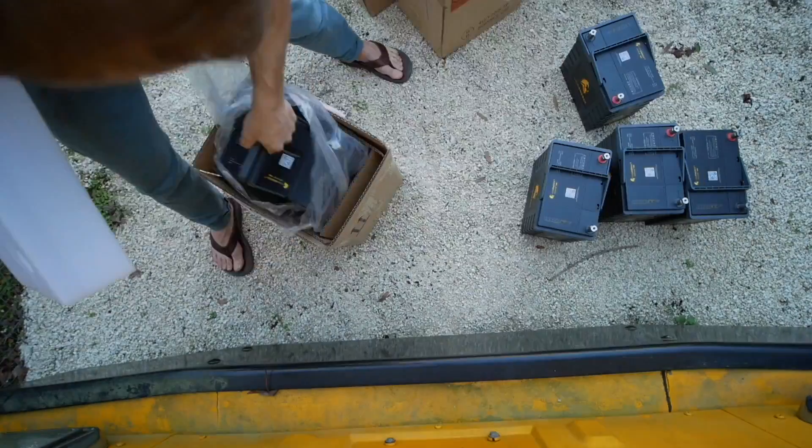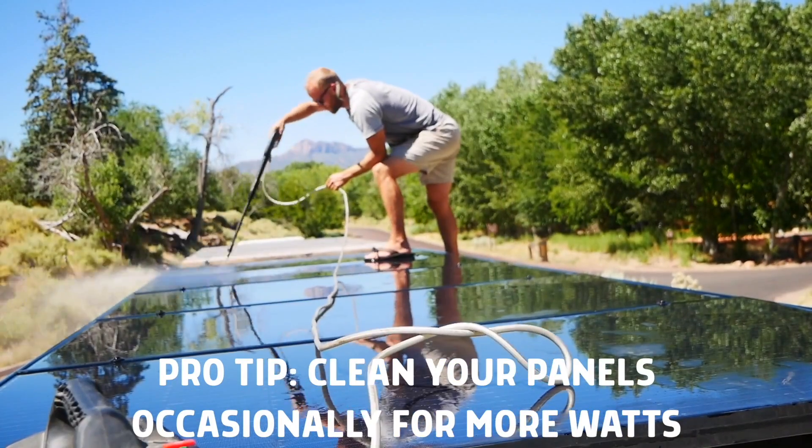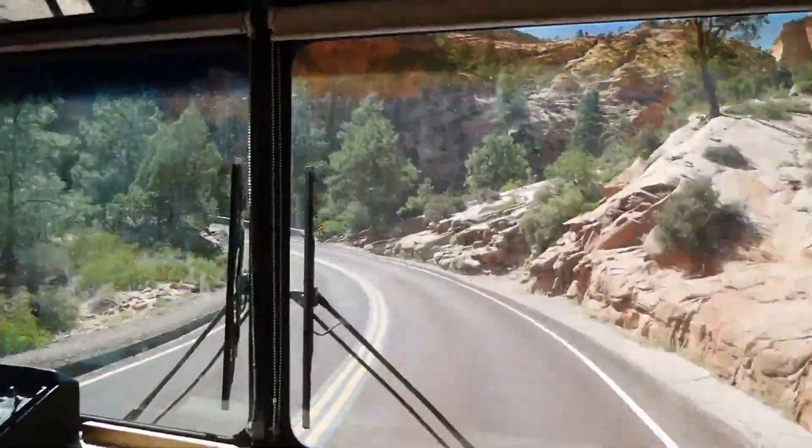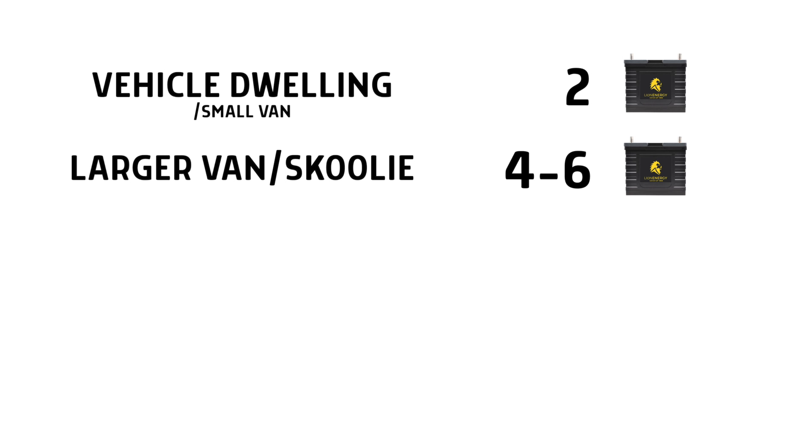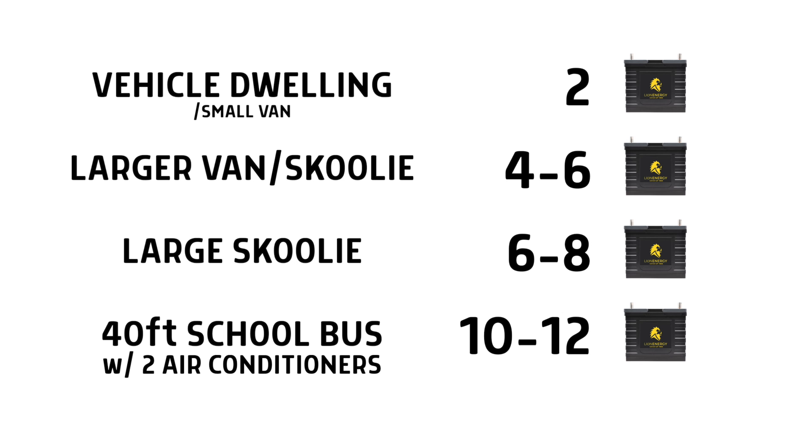The easiest way to build a lithium battery bank: we used six 105 amp hour 12-volt lithium ion batteries made by Lion Energy — the Lion UT 1300 — wired in series and parallel to make a 24-volt battery bank. In our bus we have an 8,000 watt hour battery bank with 2,430 watts on the roof, which lets us live comfortably as long as we avoid extremely hot or cold conditions. As a general guide: two batteries for a vehicle dwelling or small van; four to six for a larger van or small schoolie; six to eight for a large schoolie; and 10 to 12 for a 40-foot school bus running two air conditioners, maxing out the solar on the roof.